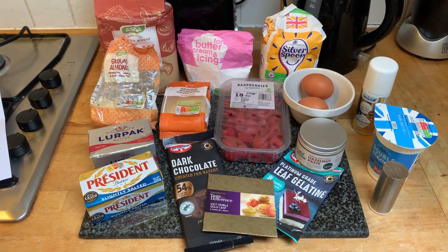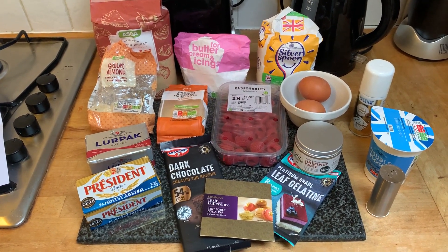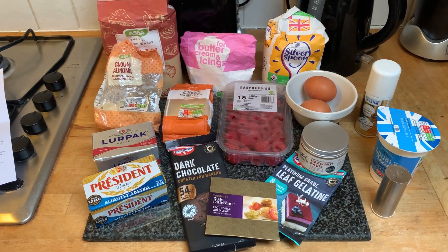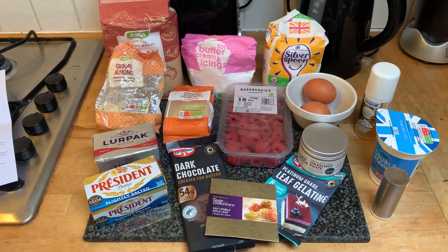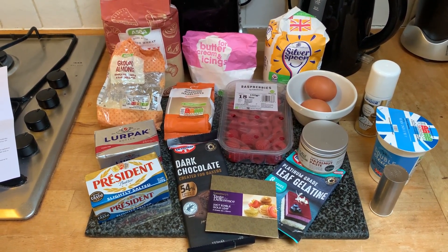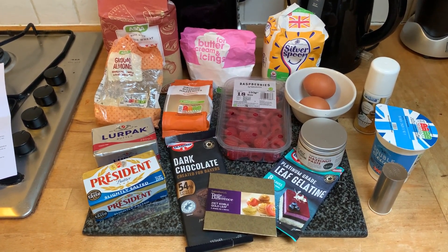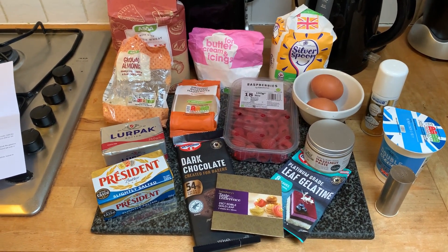So, ingredients today: we've got plain flour, icing sugar, caster sugar, ground almonds, ground hazelnuts, salted butter, unsalted butter, raspberries, two eggs, dark chocolate, hazelnut paste, double cream, gelatin, edible gold leaf, gold spray, and a bit of salt. Let's bake!